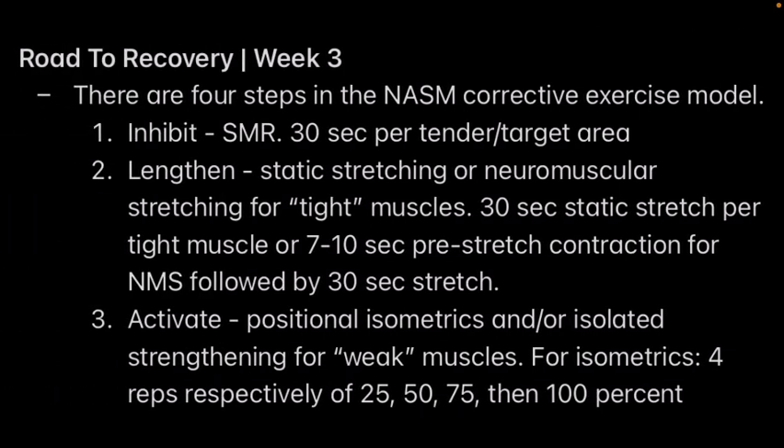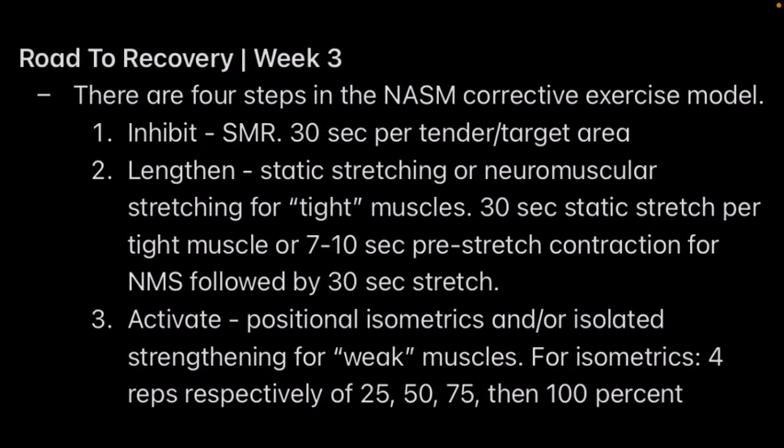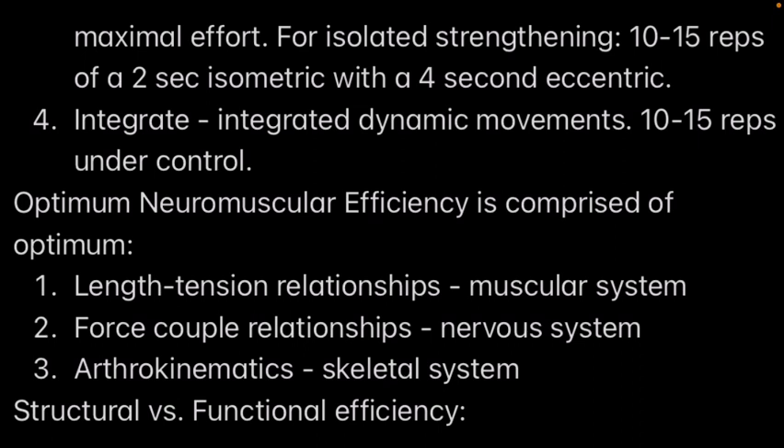You want to do positional isometrics — individually isolate the muscles you know are underactive in order to activate them. For example, if I have tight hamstrings and tight hip flexors, and my glutes are underactive and weak, after I've foam rolled my hamstrings and hip flexors and then stretched those two muscles, I then activate my glutes. For isometrics, you do four sets: first at 25% of your maximum effort, then 50%, then 75%, then 100% maximum effort.